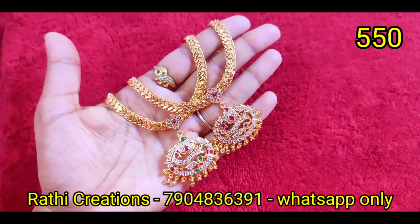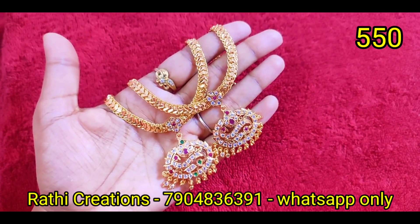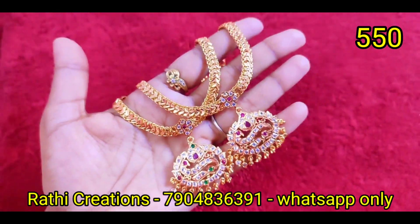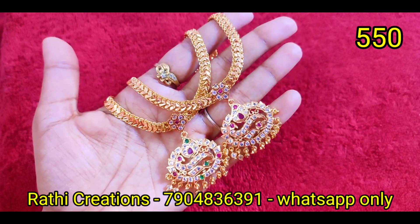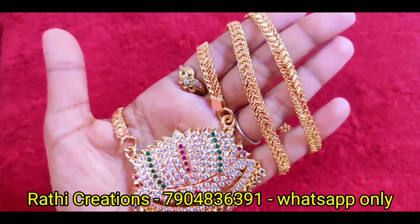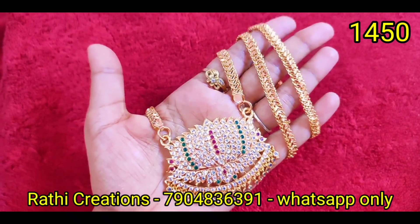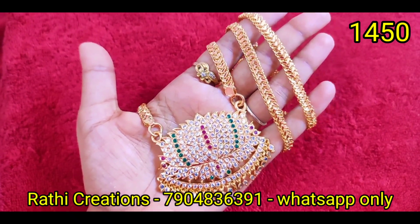Next, we will see a cut chain. It is multi-colored ruby with white, but now it is stocked in full white. If you want to match the dollar chain — if you want to wear earrings and bangles, you will see a great look.